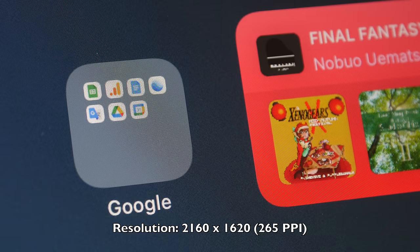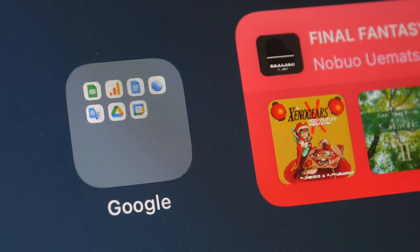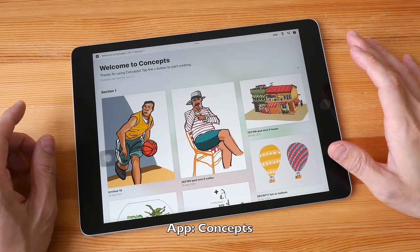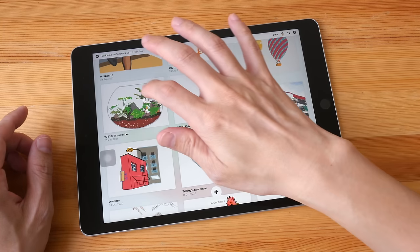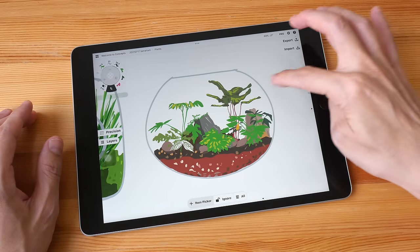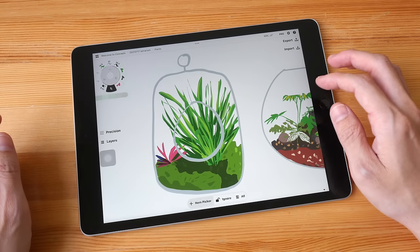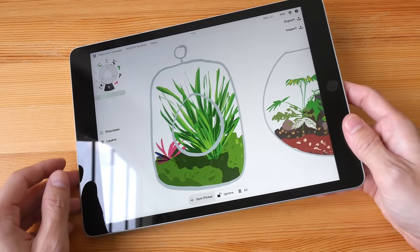The resolution is 2160 by 1620, so the visuals are quite sharp with no noticeable pixelation. Colors on this display look great. There is also True Tone technology, which takes into account the ambient lighting to make the white on the tablet look like paper white — I find that quite pleasing. Brightness is up to 500 nits, so you can definitely use this outdoors.